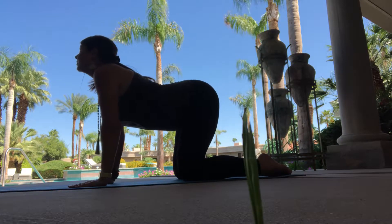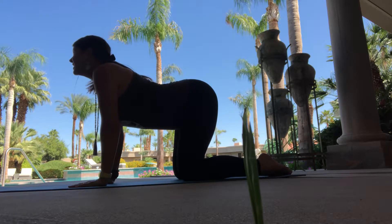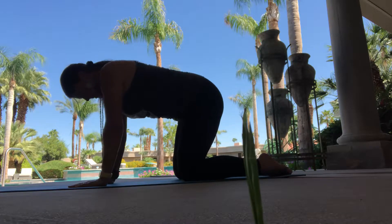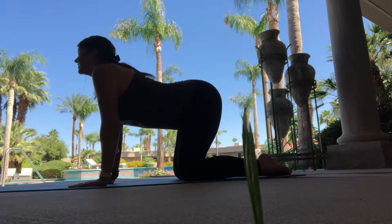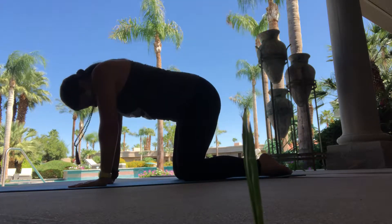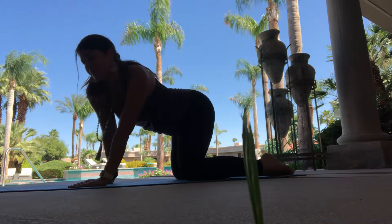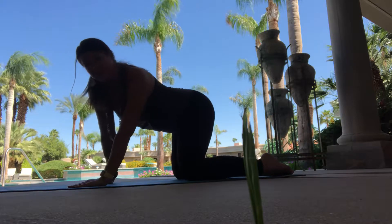Inhaling, opening up through the collarbones, feeling the stretch in the lower belly, pulling the navel to the spine, and then exhale, rounding the spine forward. And you find your own groove with this. Some days it feels good to go slowly. Some days it feels good to do a nice Kundalini fast cat-cow. Some days you do a wildcat and tilt one direction and then the other. We find what feels good for our body, knowing that our body feels differently every day.